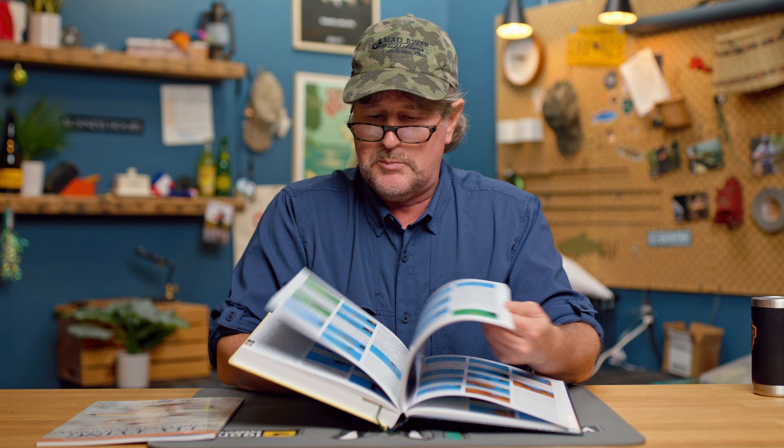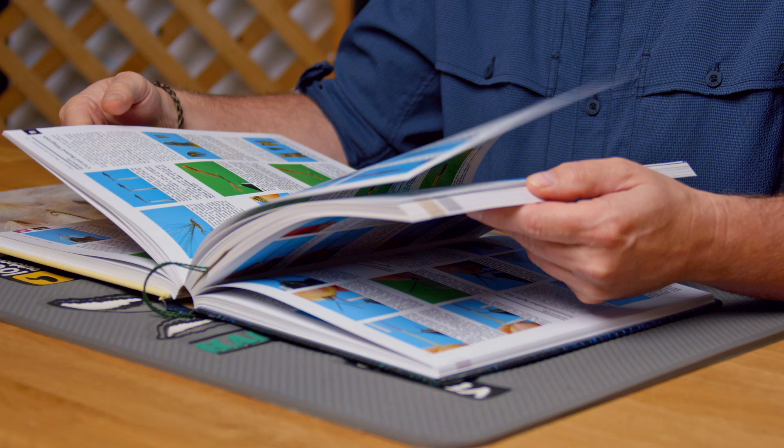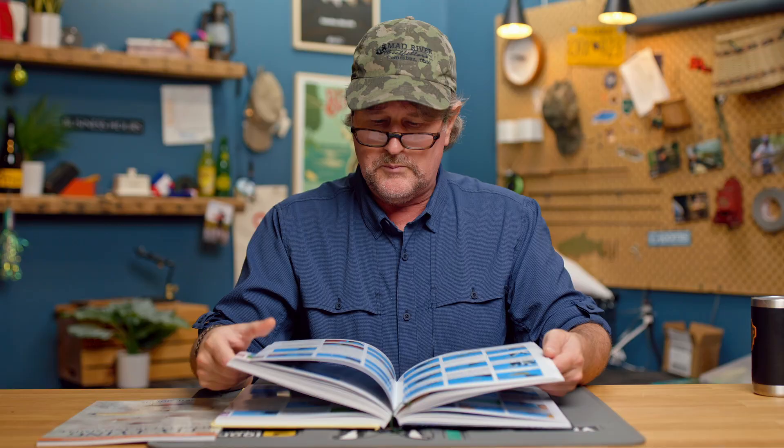It is 444 pages, and it's just a reference book that you're going to keep at your tying bench, that you're going to browse through and learn new techniques that you might want to try. Or if you come across a pattern book and it says to do a certain technique, you can always look it up in here. It's very well laid out. Amazing color photographs — I don't know how many color photographs, and I'm certainly not going to count them, but there are a lot of color photographs in here.